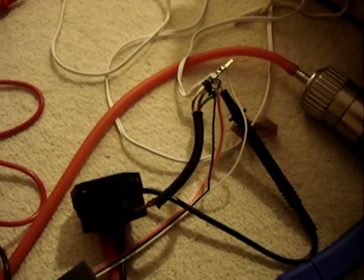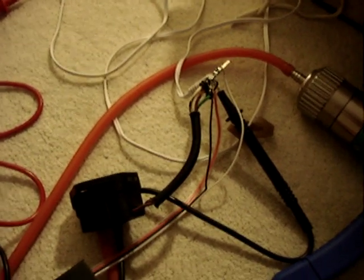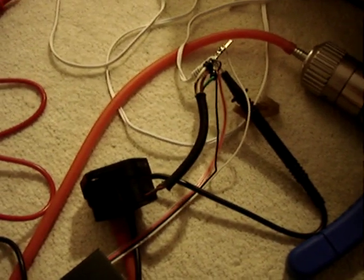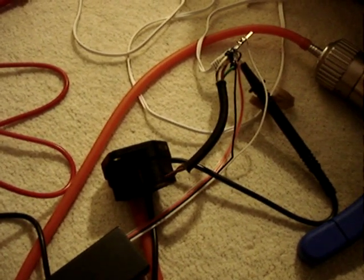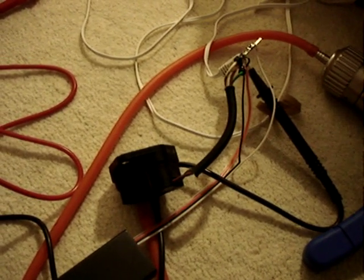Following on from my previous video clip about the MAP sensor, what I've done now is connected up a fuel cut defender, an electronic fuel cut defender. What this is designed to do is to prevent the voltage from the MAP sensor going too high, which would otherwise cause the ECU to shut down, thinking that the boost pressure is going up too high.